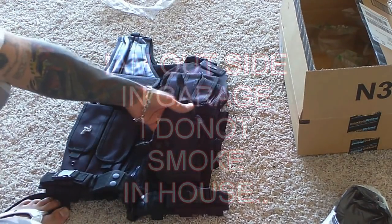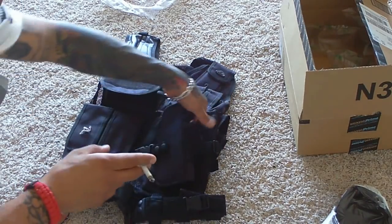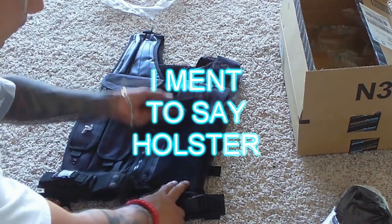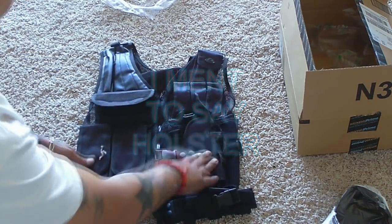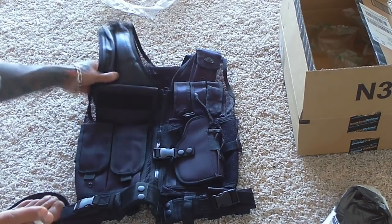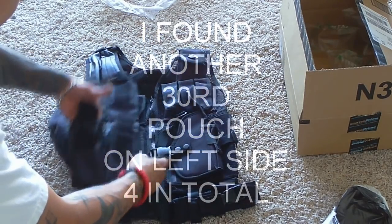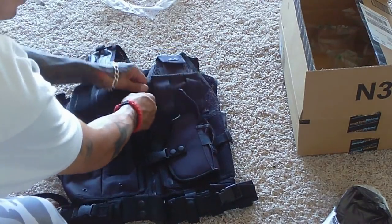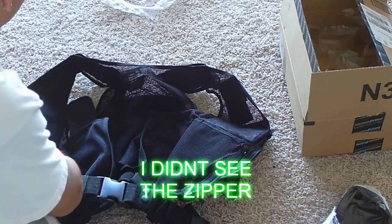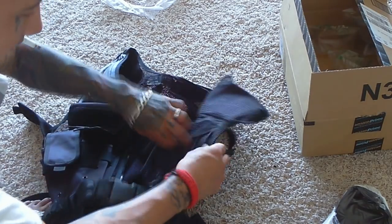It comes with the pouch for your sidearm — it is a cross-draw — and it does come with the mag pouch here. As you can see, you can loosen up these areas and also take off the side pouch and put any other kind of attachment on there. It has rifling padding for your shoulder, a radio pouch, and three 30-round mag pouches. They say there are pockets on the inside — there we go, there are pouches in here where you can put your hunting license and stuff like that.